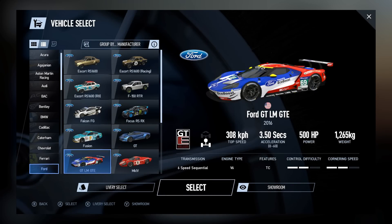Hello sim racers around the world. Steel Jockey here bringing you some more information on Project Cars 2. This is still a work in progress and it's due out September 22. So I've just shown you a little while ago some information on the menu system.